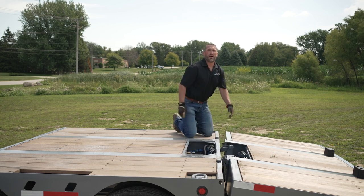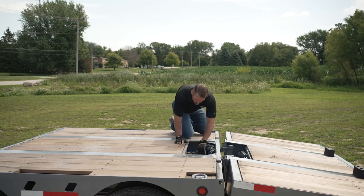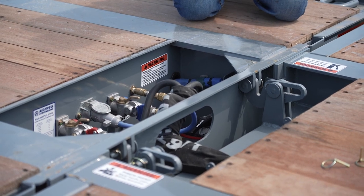Once the desired amount of shim has been placed in the joint, you're going to reconnect the common air line. As you can see, the joint's going to close. You want to steer clear of that.